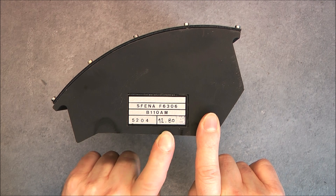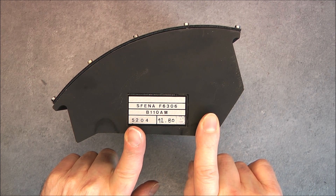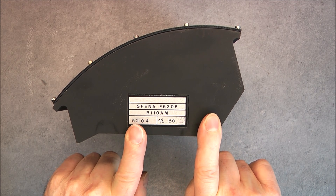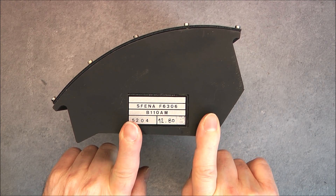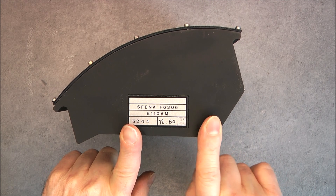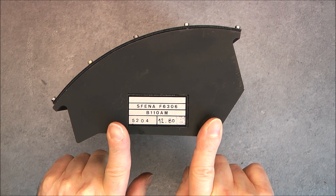You can see it was made in 1980. Sfena was involved in avionics and also missile programs, including ICBM programs from France, and also famous aircraft programs like Concorde.